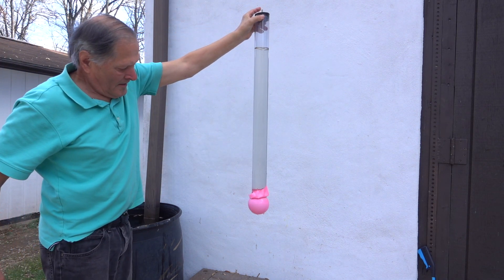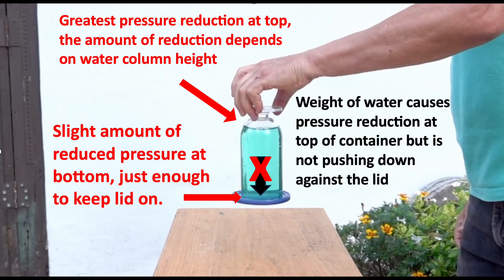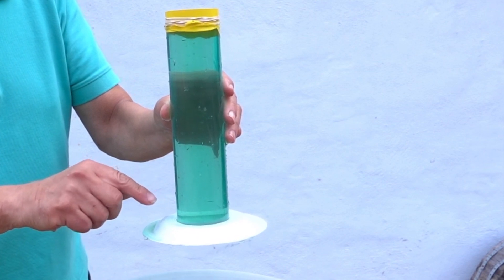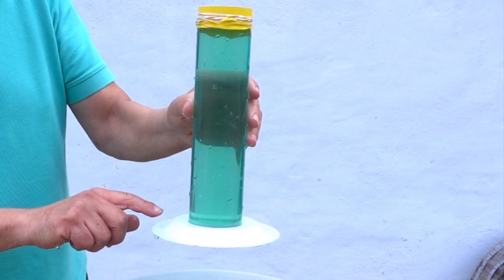Now going back to the upside down water glass experiment, it looks like I'd have to make some changes. The weight of the water causes a reduction in pressure at the top of the container, and it's the height of the column that determines how much the pressure is reduced. However, at the bottom of the container, the pressure is just slightly less than the atmosphere — just enough to hold the lid in place and block air from getting inside the container.